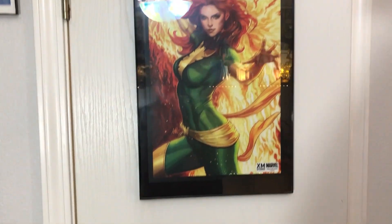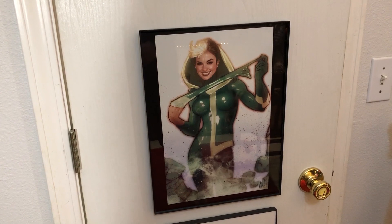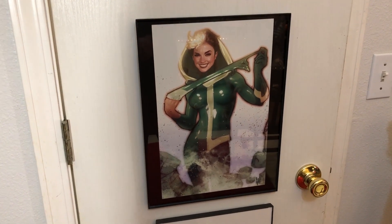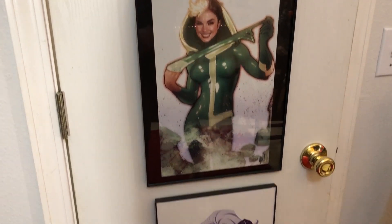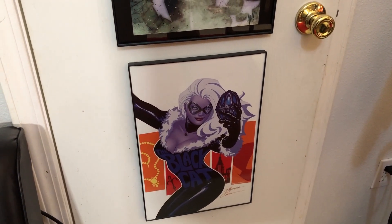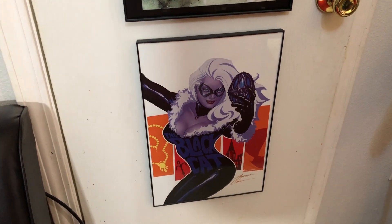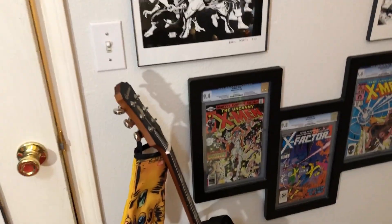Another one — we've got the Rogue by Adam Hughes. I wish the statue looked as good as that print as well. And then we've got Black Cat by Amanda Conner. She's a very cool lady, I met her at a con. I love that print — it's very classy. And we come up here to the last, just kind of miscellaneous X-wall.